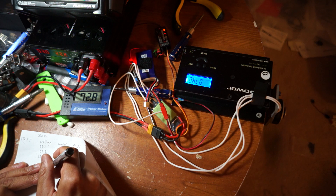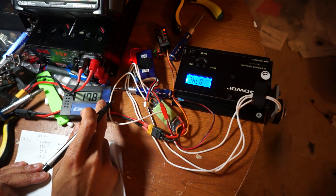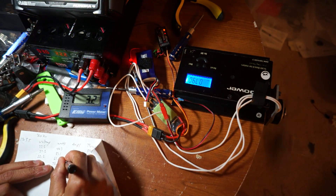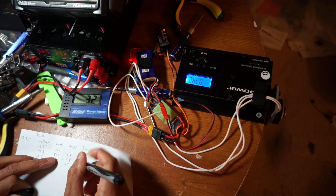I started out at 14.8 volts and did all the tests on 5 different props on each of the motors. Then I went up to 22.2 volts and did all the tests with 5 different props on each of the motors. So I was able to cover a pretty good range, and I used 4-cell and 6-cell because I don't think a lot of people have 5-cell batteries hanging around.